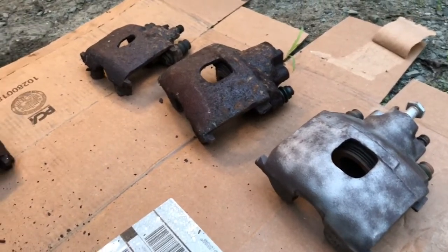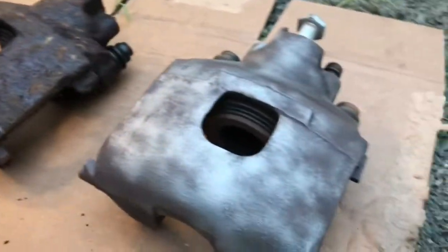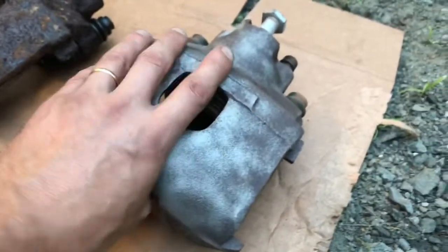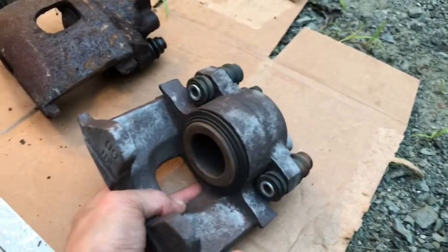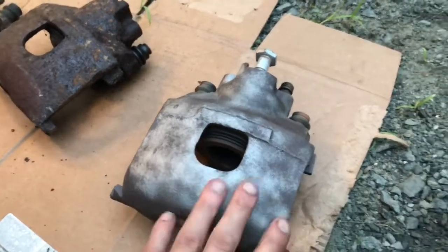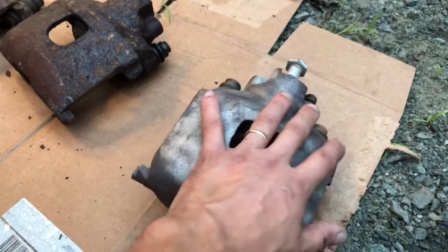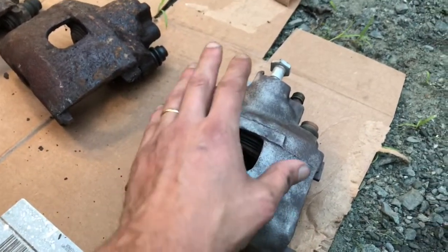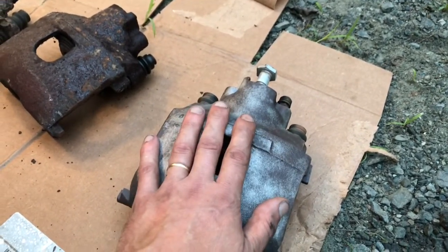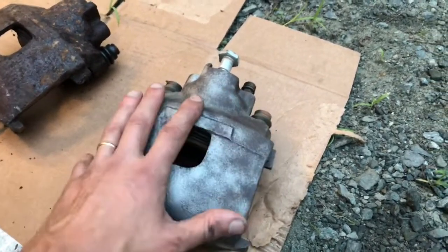I've got one of the four calipers all cleaned up right here — you can see the difference. That's a front one — rusty. That's a front one — clean. I wasn't going for perfection, just clean them up, then I'll prime them, paint them, and seal them with an actual automotive clear coat, because that makes a huge difference on calipers. It lasts forever, and if you get any brake fluid on it, it doesn't eat through it like it does with spray paint. You can use regular spray paint on the caliper itself and then just cover it in automotive clear coat.